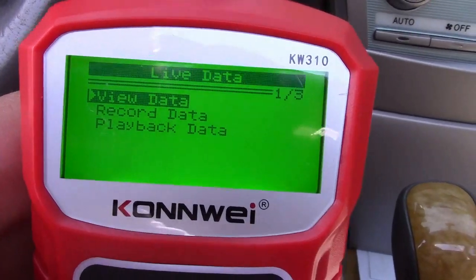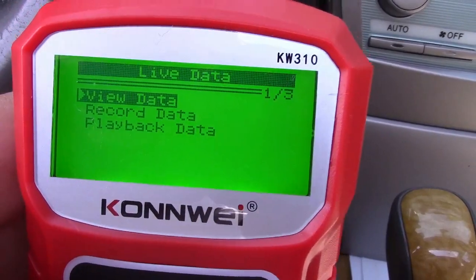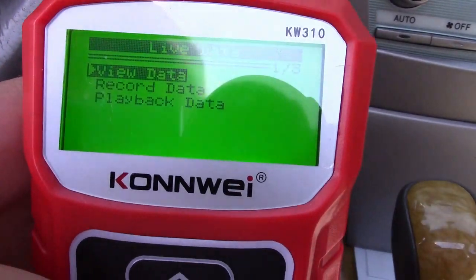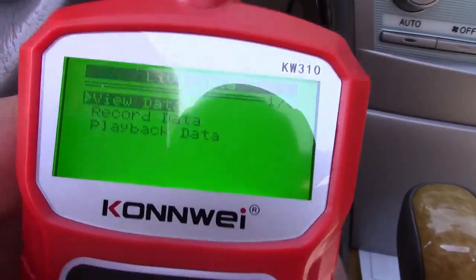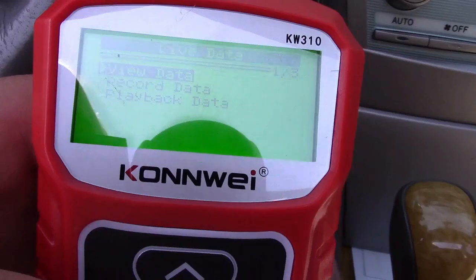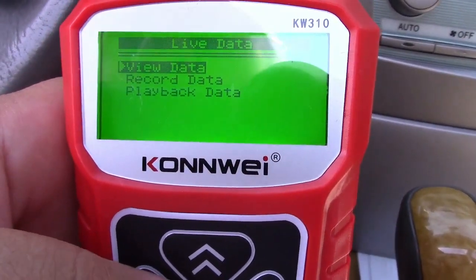You can also see it has record data and playback data. You can record the data that your car is generating — it'll log it in here — and then you can play it back. So if you bring your car to a mechanic with the tool, it'll be stored on here and they can look at it and see when the failure occurred.